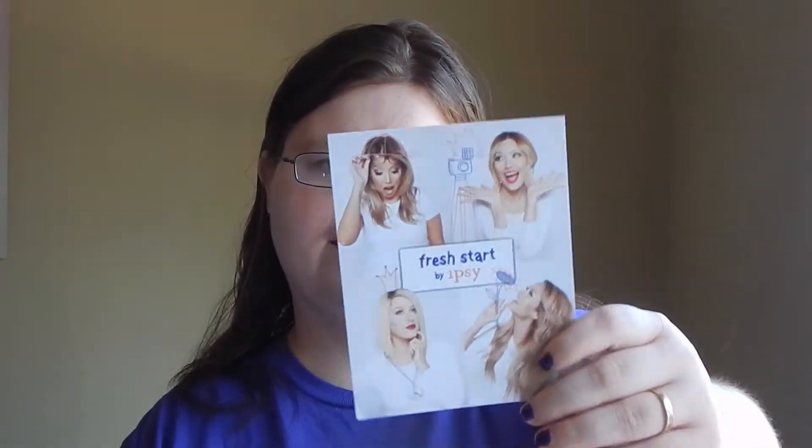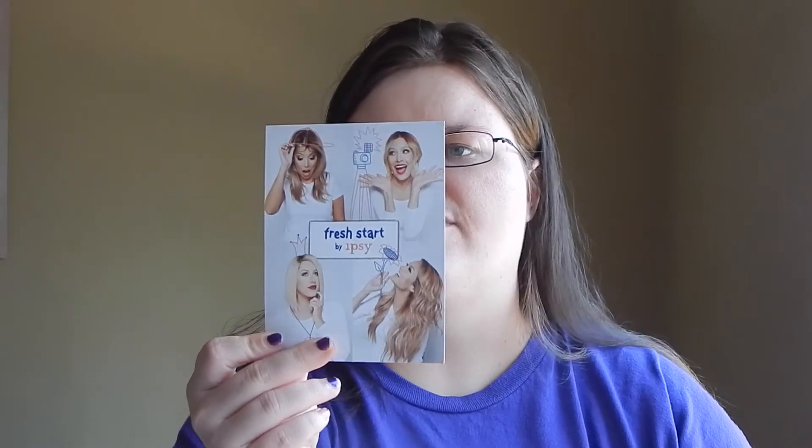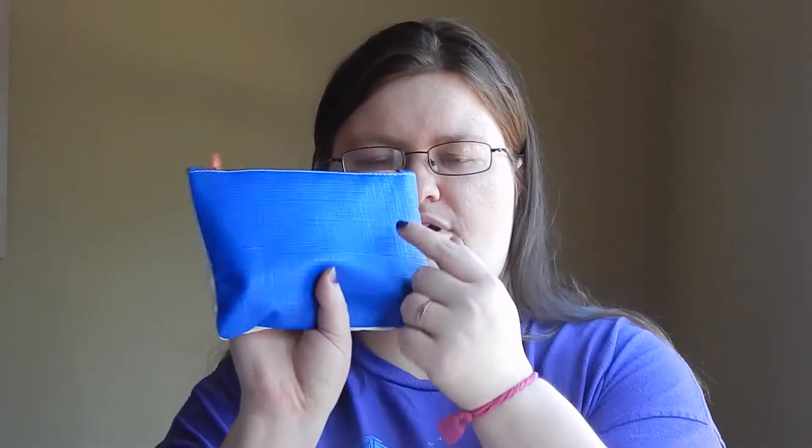This month's theme was Fresh Start. On the back you just have the hashtags and all that kind of stuff, and the colors — I'm loving the colors for the Fresh Start theme. That kind of navy blue with that kind of coral type shade looks really good. They did a nice job of really incorporating the theme and the color into the back. This time you have that kind of coral peachy color, then you have that navy blue and that white. The bag is really, really good.